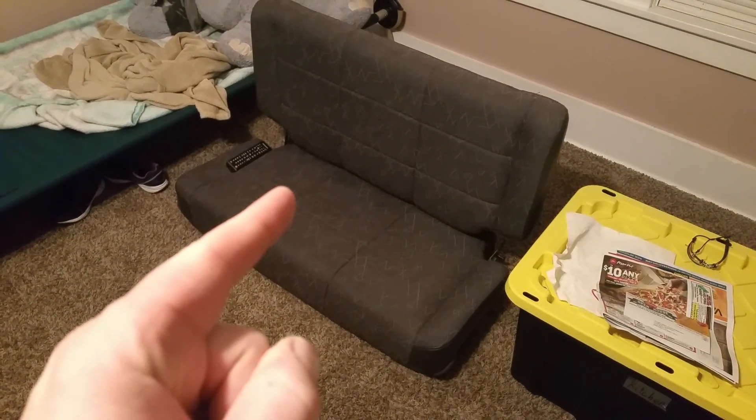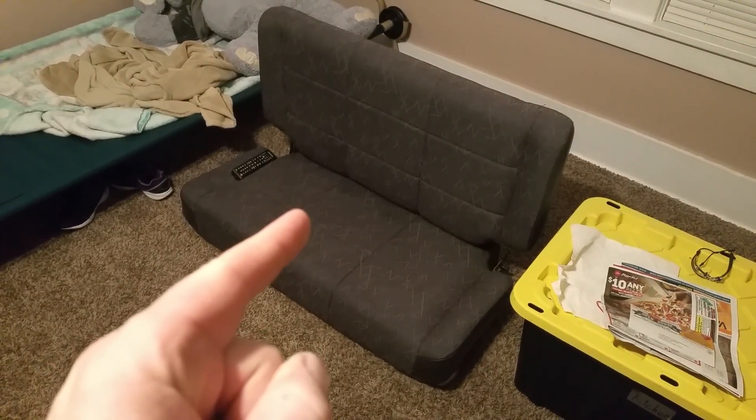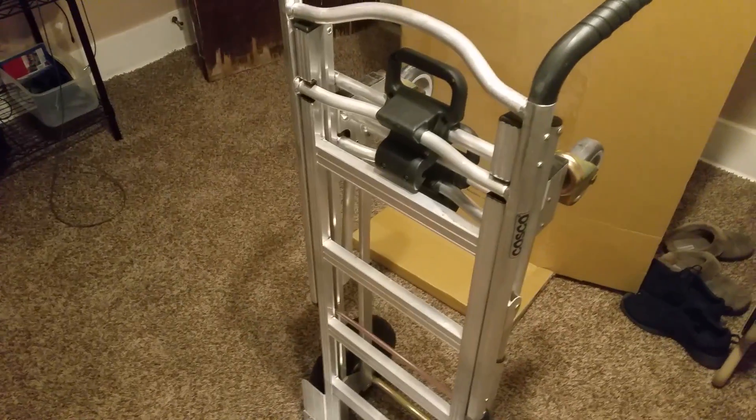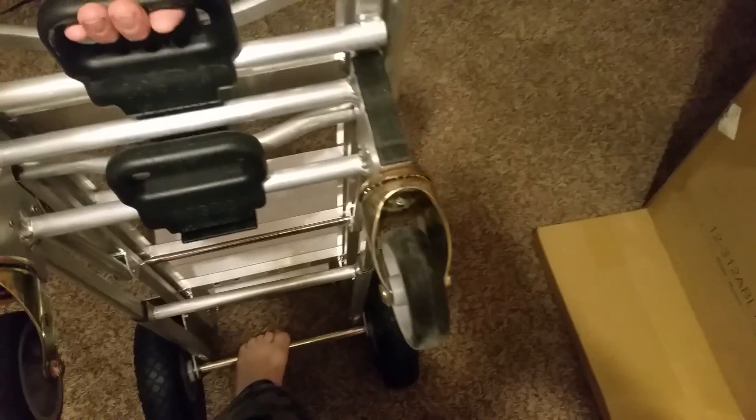I have a joke for you — you may be a redneck if you're using your rear seat in your Jeep as a couch. Just saying. Anyways, that's pretty nice. I don't even know how this thing works but I figured I'd show you guys, because I saw a couple videos on it and the guy did all kinds of stuff with it.